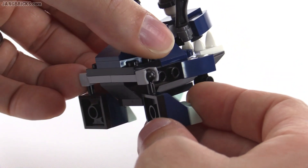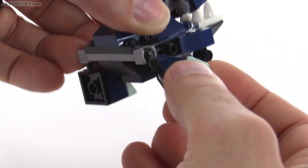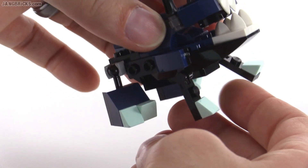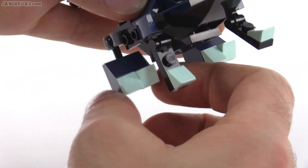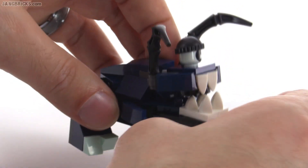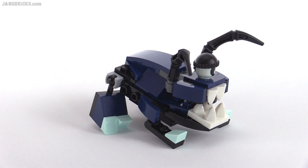The rear legs are on ball joints, so they can be rotated around and moved back and forth just a little bit. Not so much forward and back, but more out to the side. But because of the way the front legs are done, you can make him look like he's looking down towards the ground.